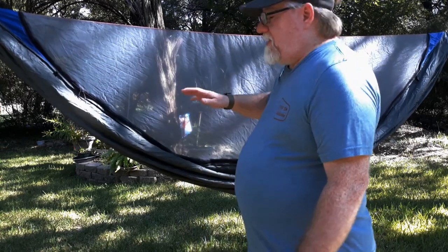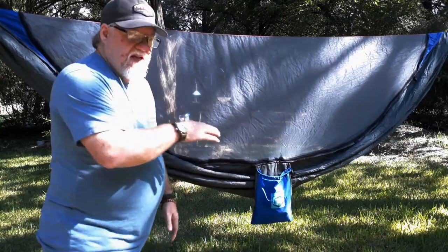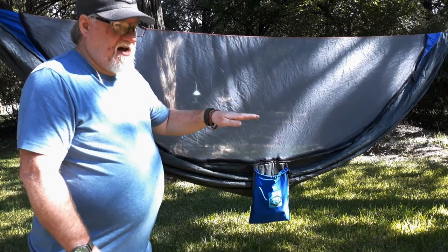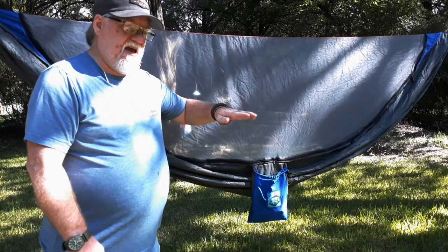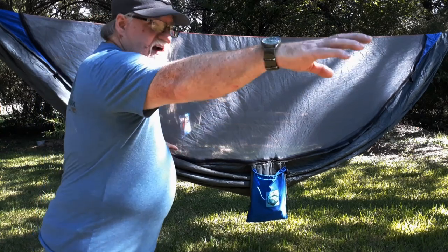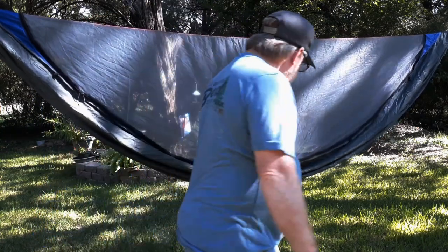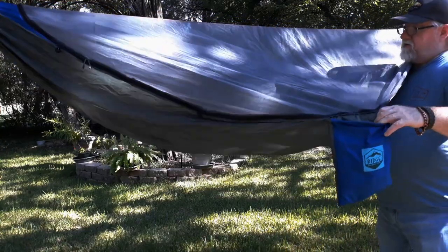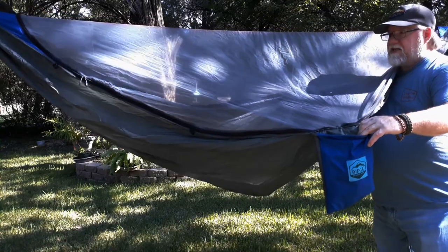This hammock is extremely comfortable. It is what they call a lay-flat — what that means is when you get in the hammock, you don't lay like a banana in it. You actually turn at a diagonal and lay in it diagonally, and it lays completely flat. This thing has plenty of room. It comes with the no-see-um bug net.